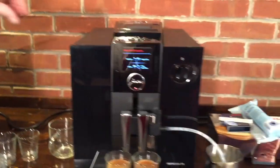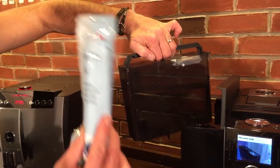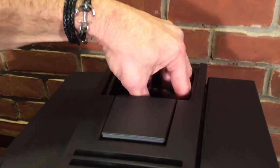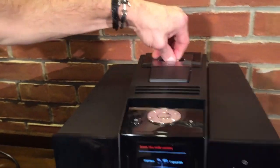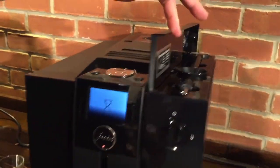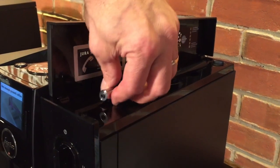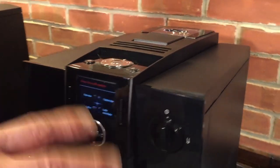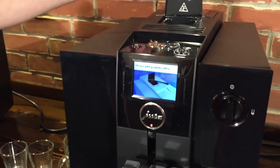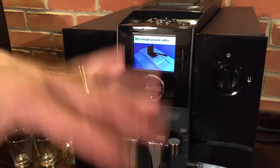Moving over to the F8 — smaller water tank here at 64 ounces, and again this machine comes with a filter, which we highly suggest using. The bean hopper is a little deceiving — it's very deep and holds quite a bit of beans. It also has a bypass doser right here for pre-ground coffee. On the other side there's a little storage area with a scoop for pre-ground and a nozzle if you just want to dispense water. The Jura machines automatically detect the bypass doser — when I open it, it tells me to add pre-ground coffee.